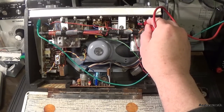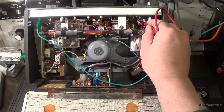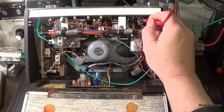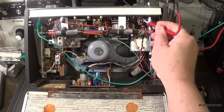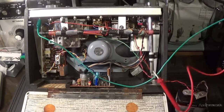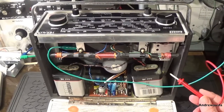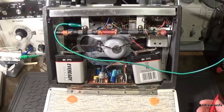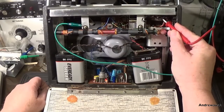Absolutely nothing. I'm using a signal tracer here, so you should hear something on one end of the volume control here. Now I'm going to check the same action with the Hacker Herald, which is essentially the same radio. You're relaxing music - let me turn the volume down. And that's the signal, or the audio coming out of my signal tracer.